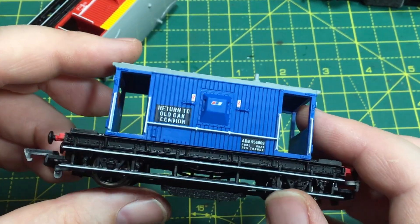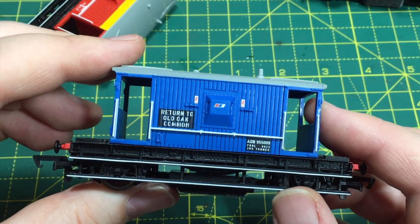Definitely this is something you can do to these models to just improve that shiny finish. I think you'll agree that was a pretty smart quick tip — thank you very much to Jen for that. I think you could really go to town on this; a little bit of weathering after they've been muted down would go a long way too.